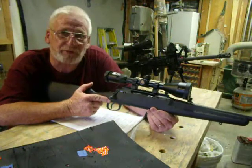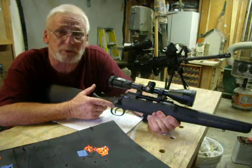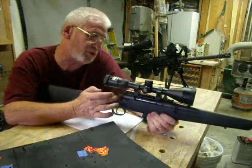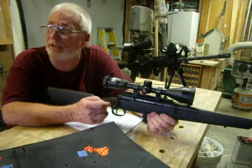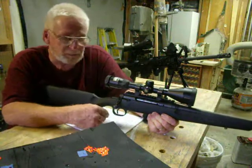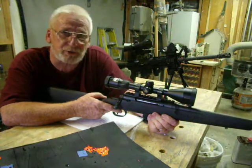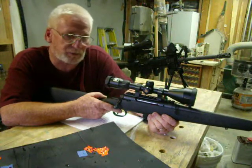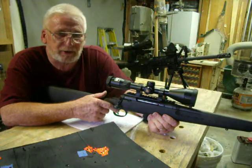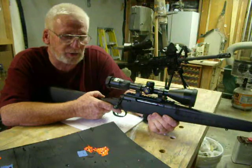I started out at 25 yards just to see if it was on paper, and it was shooting pretty much low. At first I started to shim it, but I decided to adjust the sight instead, and I was able to adjust that out. Then I moved to 50 yards, took a few shots, moved to 75 yards, took a few, and finally ended up at 100 yards, where I spent most of my time.